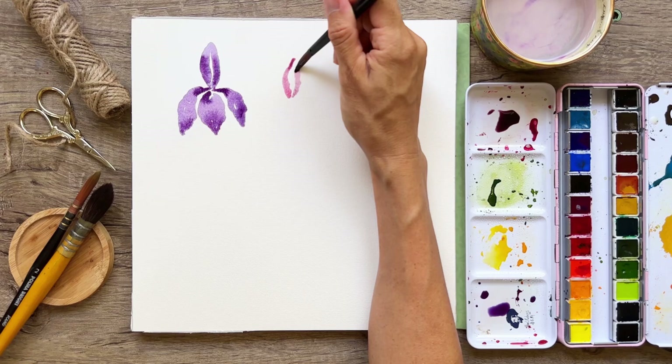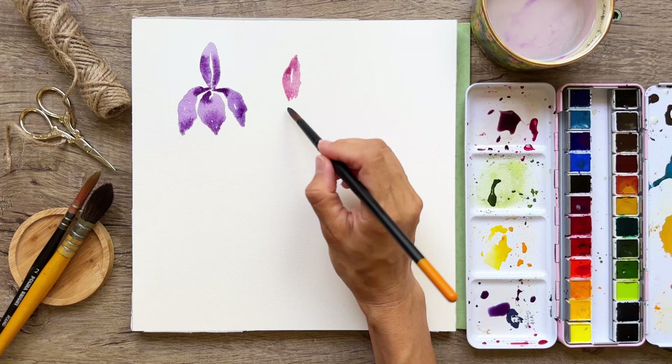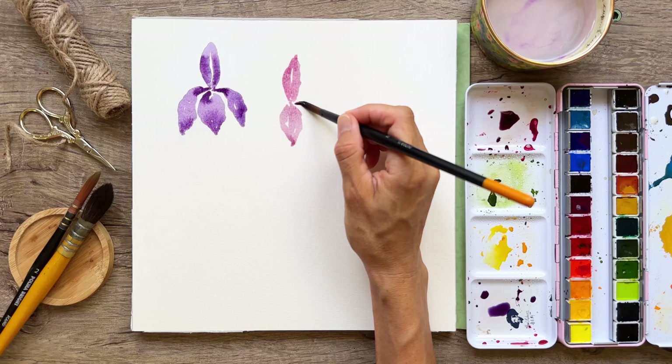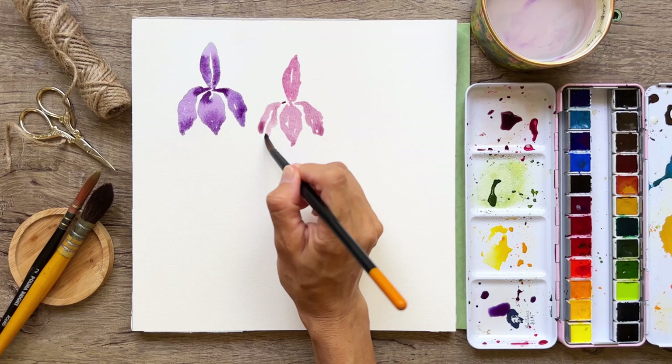Those are those two petals coming together — there's a third one behind that we can't see, so we're just going to ignore it. Now for the front, it's the same thing: adding in those little petals and connecting them. On the right side there's a thin part, and then just moving the brush to create a little bit of a ripple effect — that lacy look that some iris petals have.